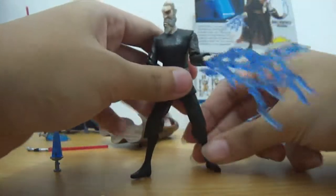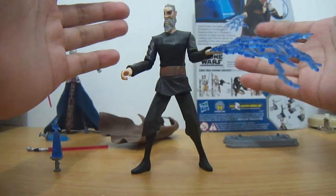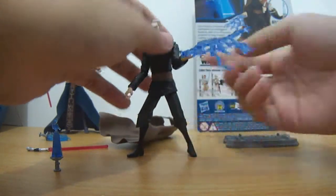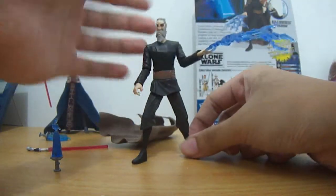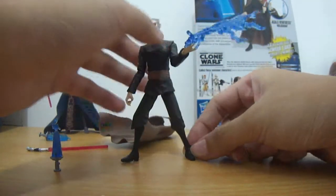I took it off and changed it with this other hand right here. So that's about it with this figure. If you want a Count Dooku from the series, then maybe get one of these — but I really don't recommend this figure. Thank you again for watching. Hope to see you again next time.